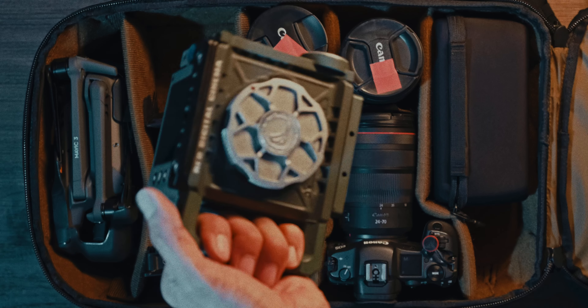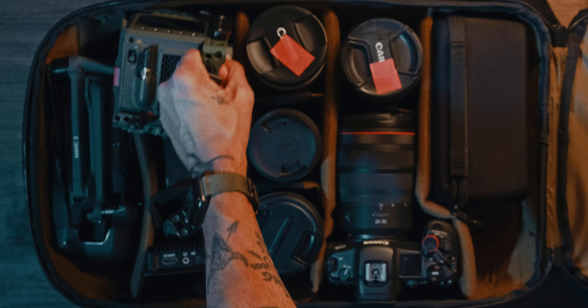I'm just pretty content. I'm going to break down everything that we can fit in this case, starting with the beautiful Red Komodo.